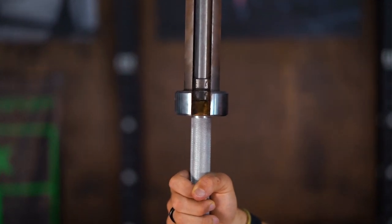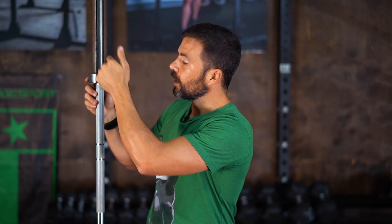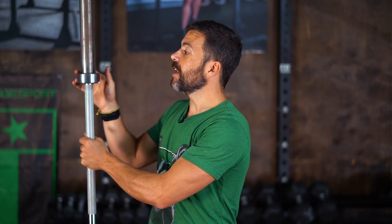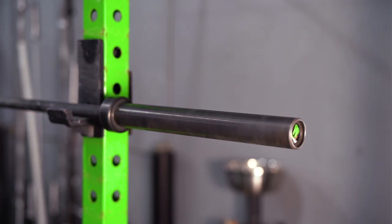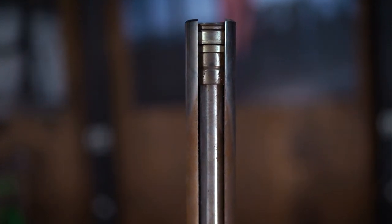Inside this bearing cartridge are dozens of needle bearings. The bearing cartridge contacts the steel of the barbell shaft and the sleeve, and the needle bearings — which are also lubricated — are what create the spin. You've got one cartridge typically here and another at the other end. Some high-end bars actually have four cartridges in each sleeve to make the spin even faster.